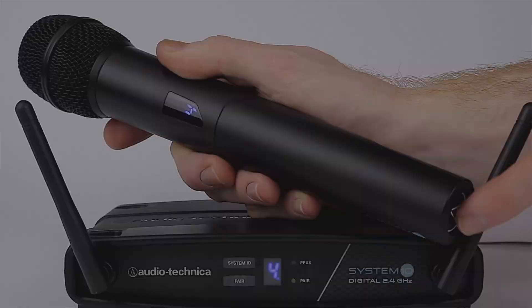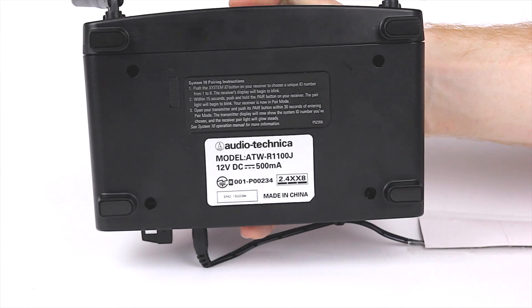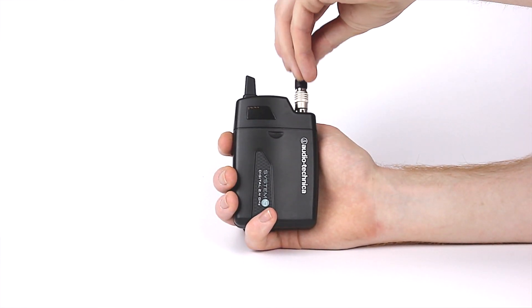System 10 has a very simple pairing process, with handy access to the instructions on the bottom of the receiver. In addition, the belt pack has a fixed solid antenna and is compatible with our full Wireless Essentials range.